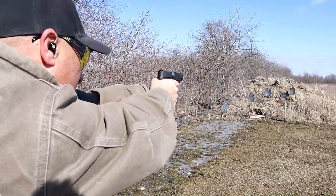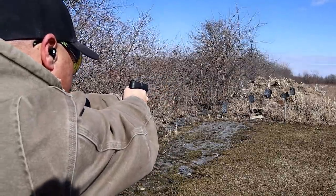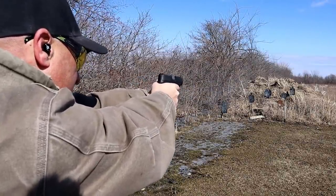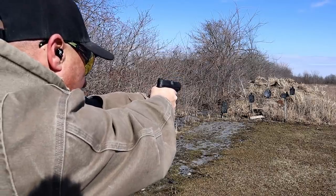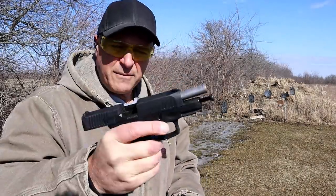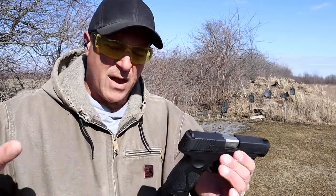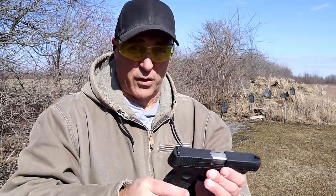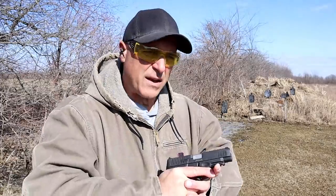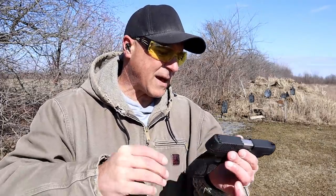We'll start on the right. I have not had this to the range a lot, just a little bit, and it was like zero degrees when I took it out. A little nicer today. Kind of squishy mud where I'm standing, but it's good to be back at the farm.